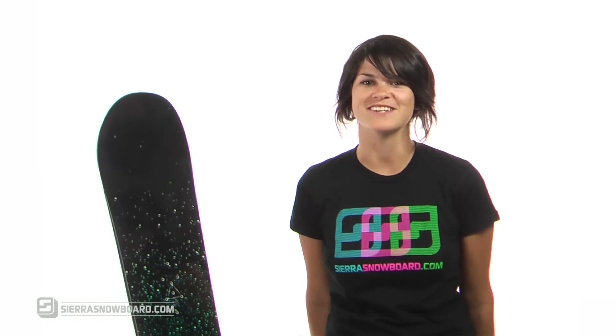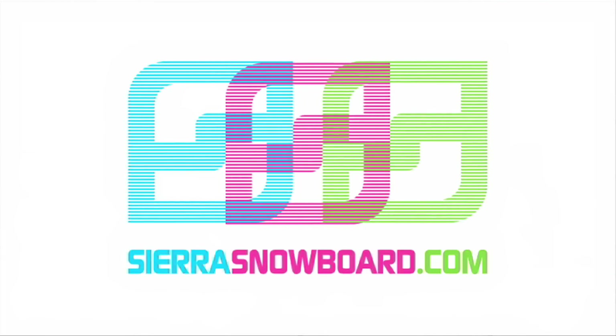I'm Amanda, coming to you from Sierra Snowboards Boardroom.